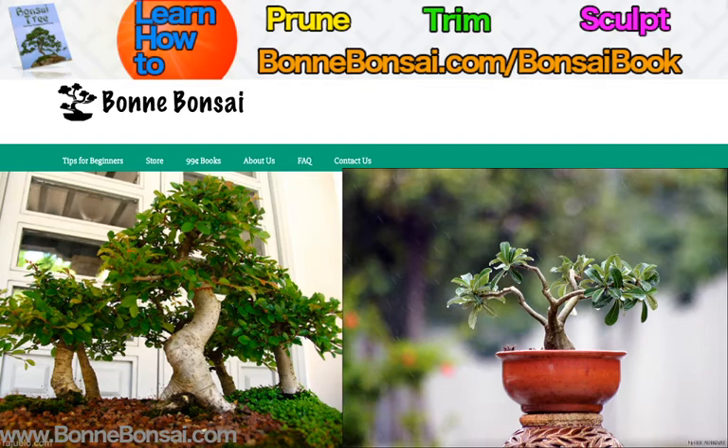Before I get started, I want to tell you about my bonsai ebook. If you're interested in learning how to prune, trim, and sculpt your bonsai, then make sure you go to the link above at bonbonsai.com/bonsai-book. You can also find that in the description.